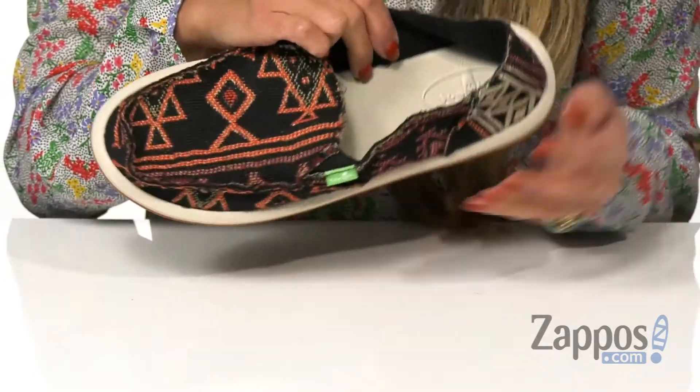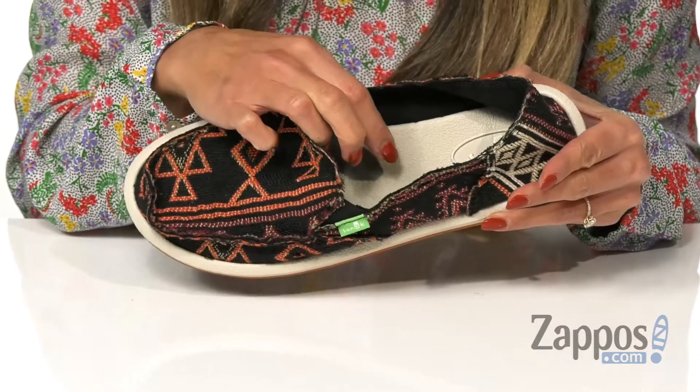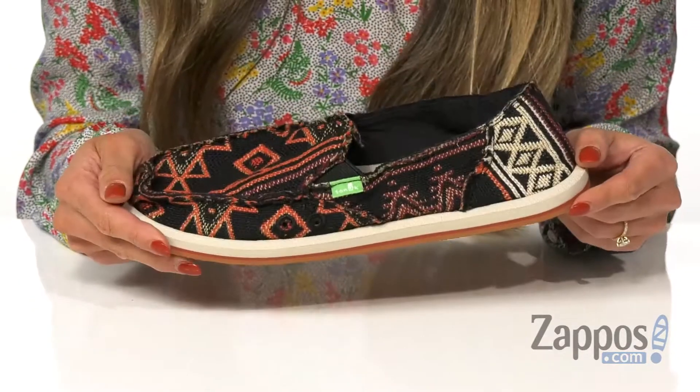The inside is made with a soft canvas lining as well as a pre-molded EVA footbed that's anti-microbial, so it's going to keep you fresh all day. And it's all on top of a rubber sponge outsole for long-lasting wear.